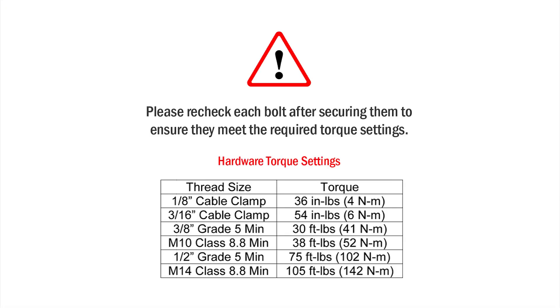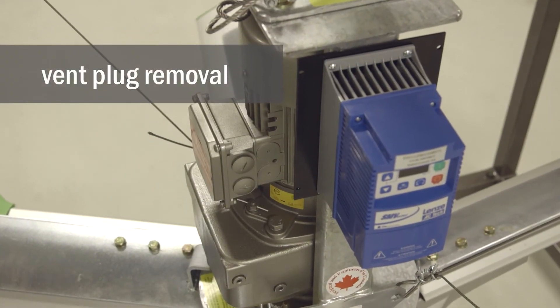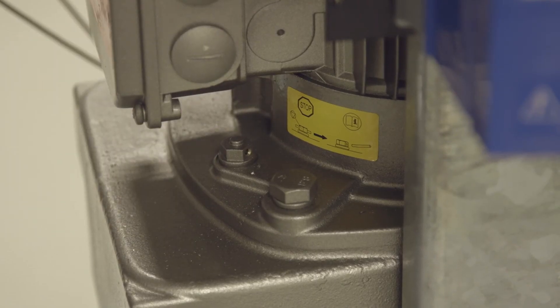Please recheck each bolt after securing them to ensure they meet the required torque settings. Once the fan is installed and leveled, remove the vent plug to allow the gears to ventilate.